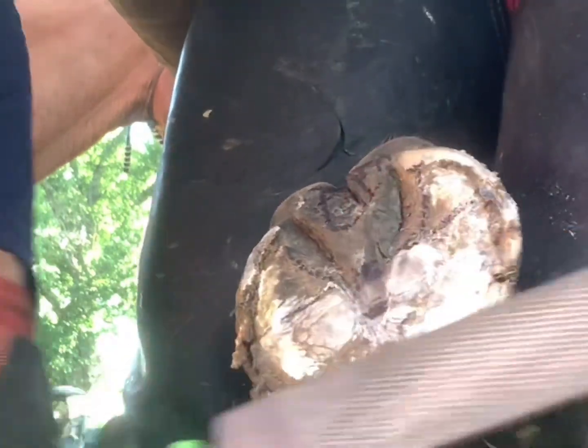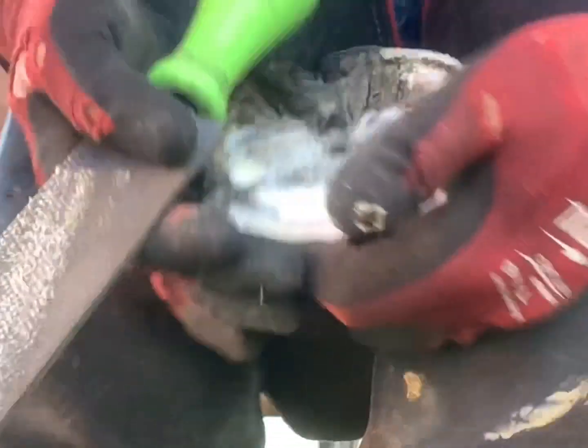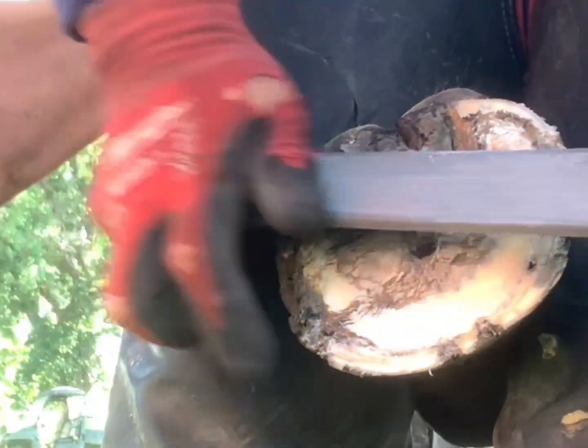I'm fluctuating between the smooth side and rough side of my rasp, mainly because the rough side is more aggressive and you can get pretty short really quick. To monitor that, I switch between the fine side and the rough side.